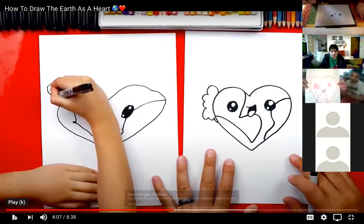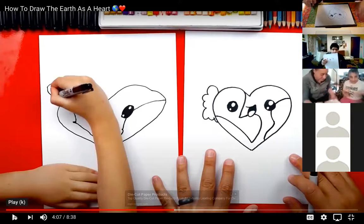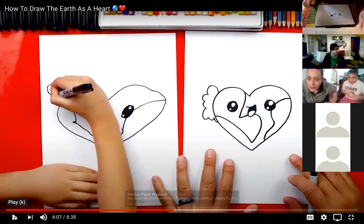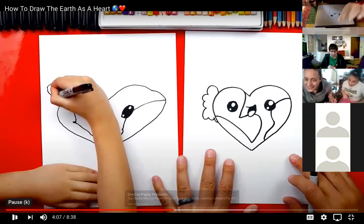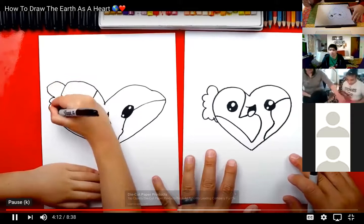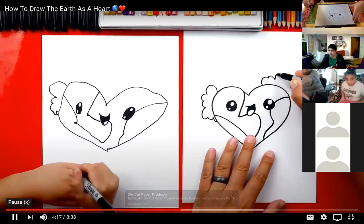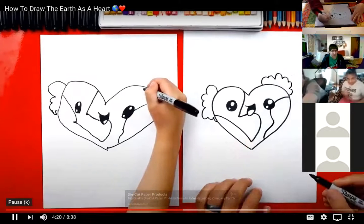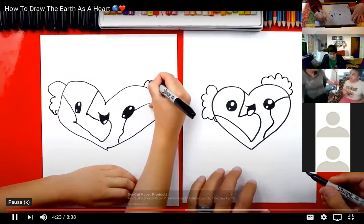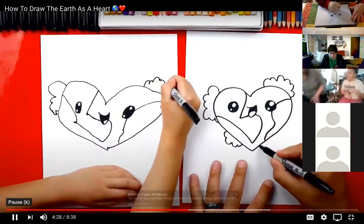Looking good, guys! Let's keep going — draw some bumps and connect it in. Now we're going to draw another bumpy cloud line up at the top. I'm going to also add a little one right here at the bottom and maybe a bigger one over here. Do you want to add two more shapes down here?